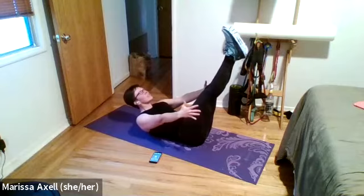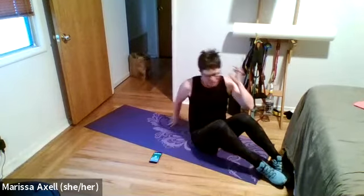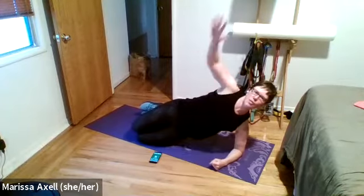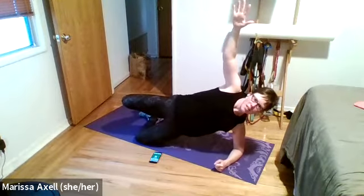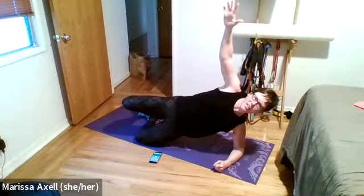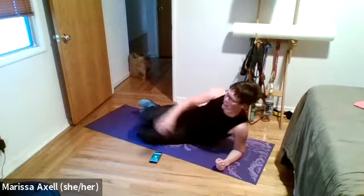We will switch to the other side next time. Working that core early — here we go, four dead bugs. Three, two — squeeze that low back down and begin. Tap and back, nice and slow. Two, one, slow taps.